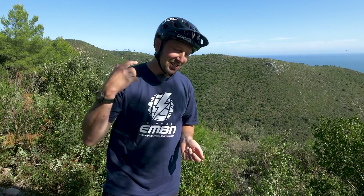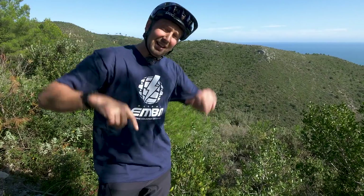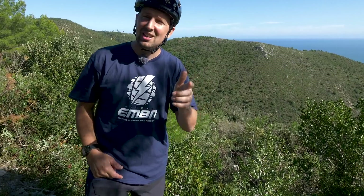So there you go — I really hope you've enjoyed today's video all about those tips and tricks I've learned over the years of e-biking. Let us know in the comments box below which one of those tips you think is going to help you out on the trails. If you want to check out another video here on EMBN and see what I got up to in my younger years, check out Meet the Presenter — that video's from the early days of when I first picked up a bike. Give it a thumbs up if you've enjoyed it, don't forget to subscribe to EMBN by clicking the globe in the middle of the screen, and hit that notification bell to receive a notification every time we upload so you're not missing out on any content. Cheers guys.